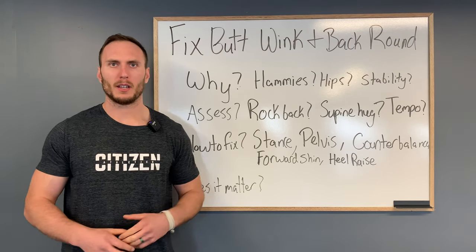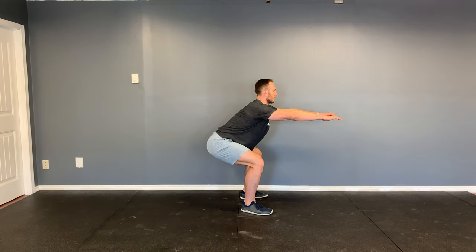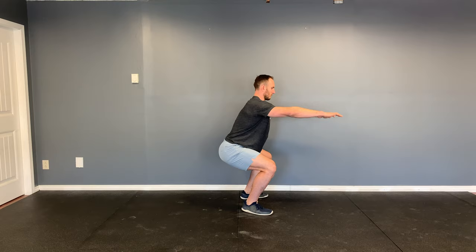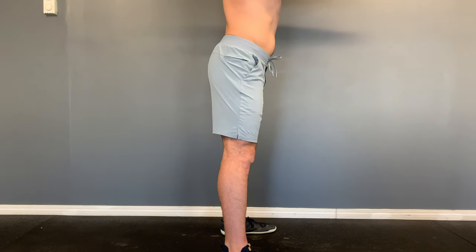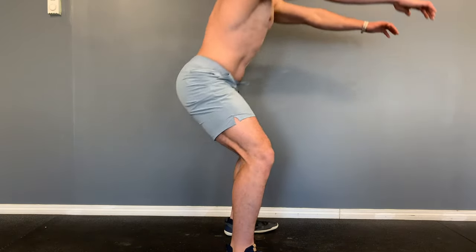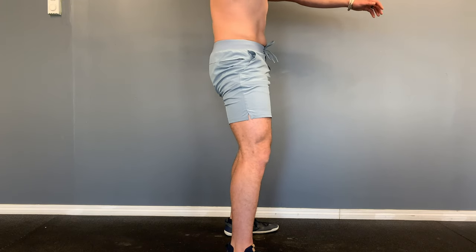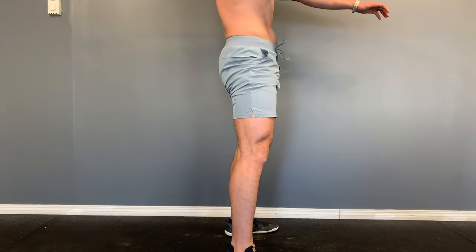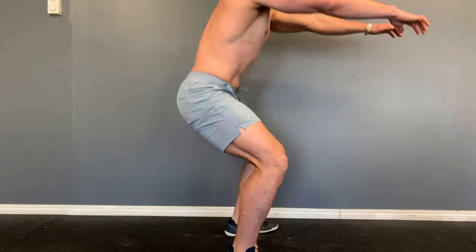Next: pelvis positioning. If you have a relatively large anterior pelvic tilt or arch your back a lot to initiate the squat, you'll likely benefit from starting in a little bit of posterior pelvic tilt. Anterior pelvic tilt and hip flexion are a coupled motion — when you anteriorly tilt you're entering into some hip flexion. You have a limited capacity of hip flexion available, so if you start in hip flexion you've already used some of that range. Think of a cue like 'belt buckle to chin,' rotating your pelvis back slightly into a neutral range before descending.